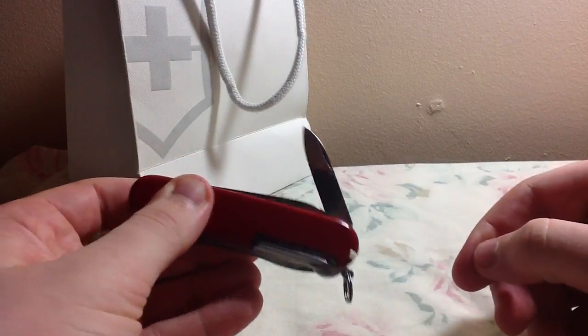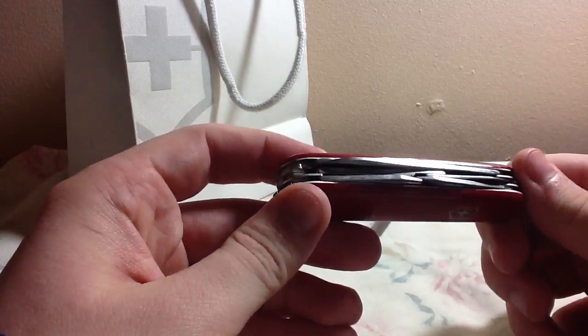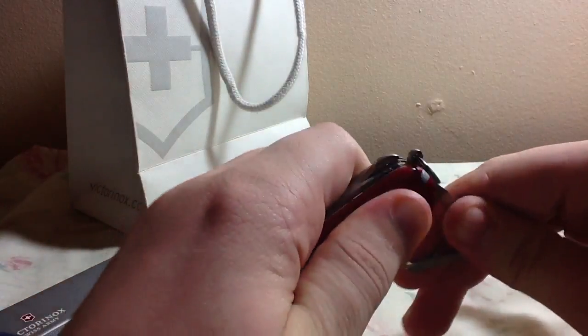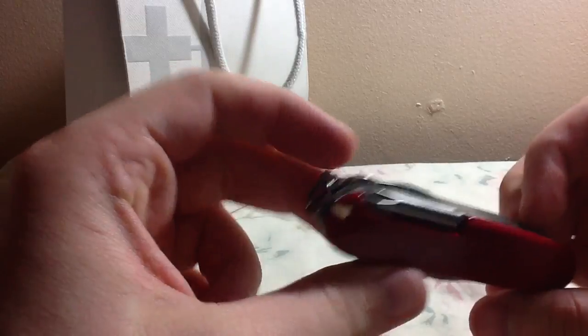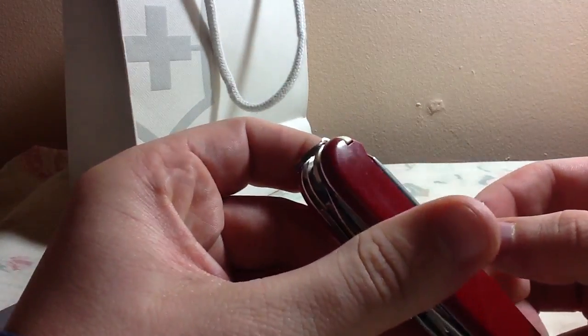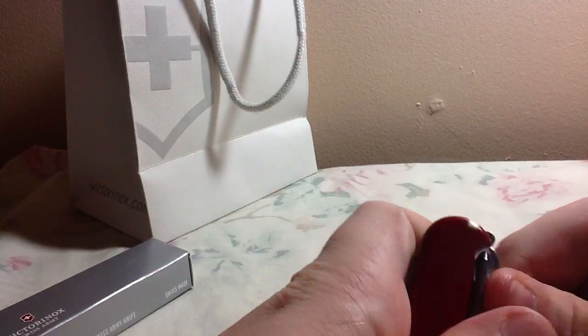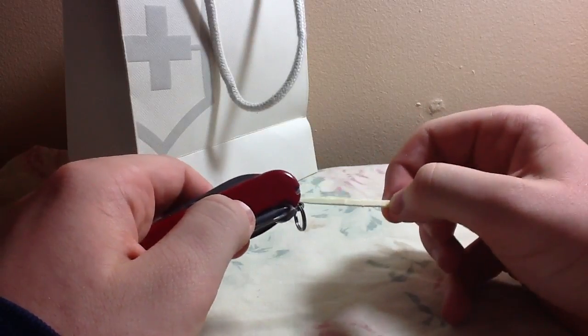There's a smaller blade that I like. A Phillips head screwdriver — those are always handy. I don't think this one has a flat head screwdriver on it, but that's okay. There are also scissors. And there's a toothpick. That's pretty cool.